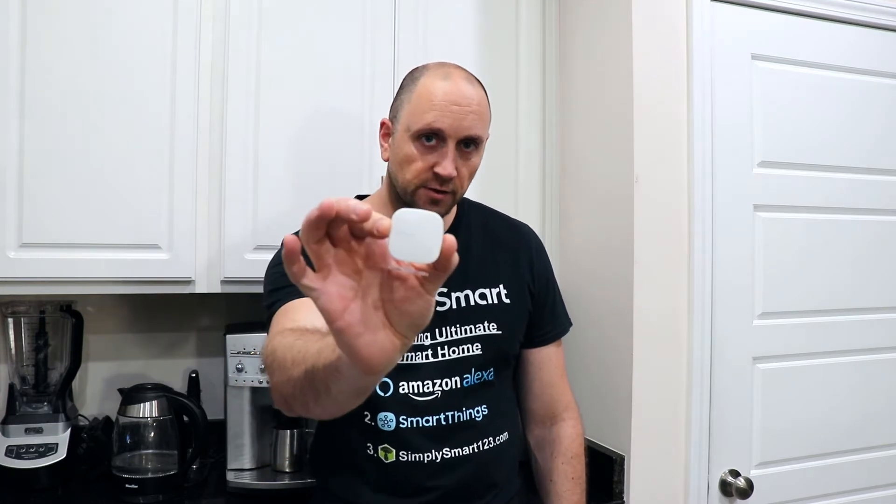So if you have an Ecobee thermostat, you're probably wondering what more can I do with these little sensors? I'm going to show you how I am using them, coming up next.